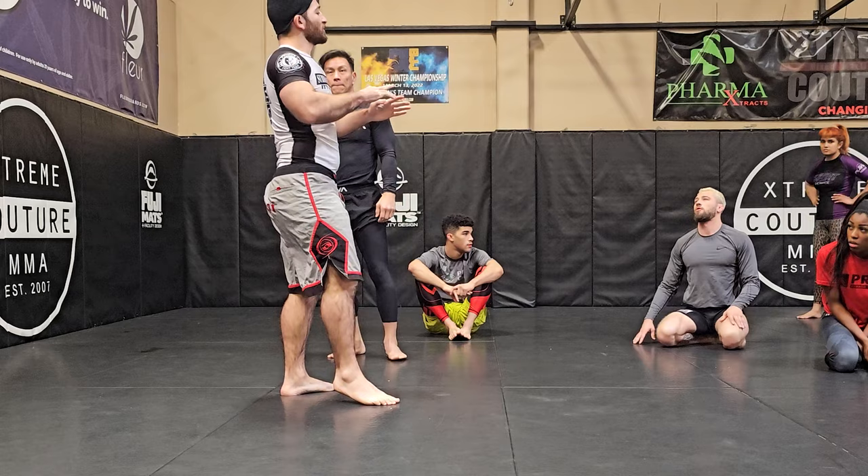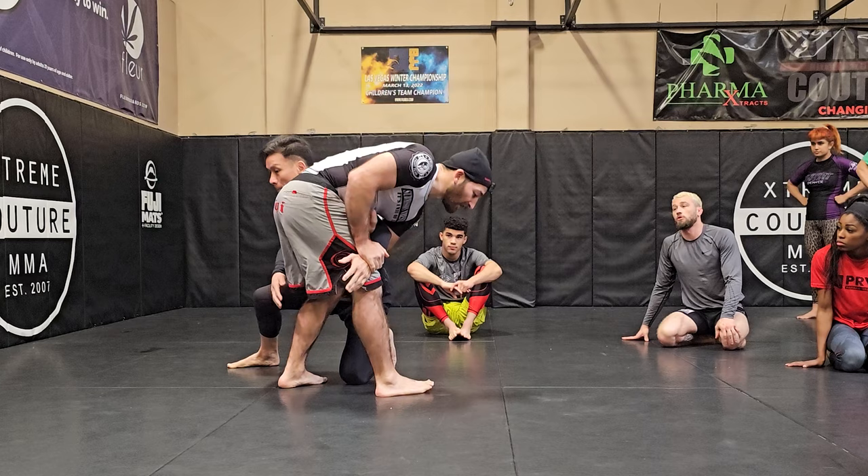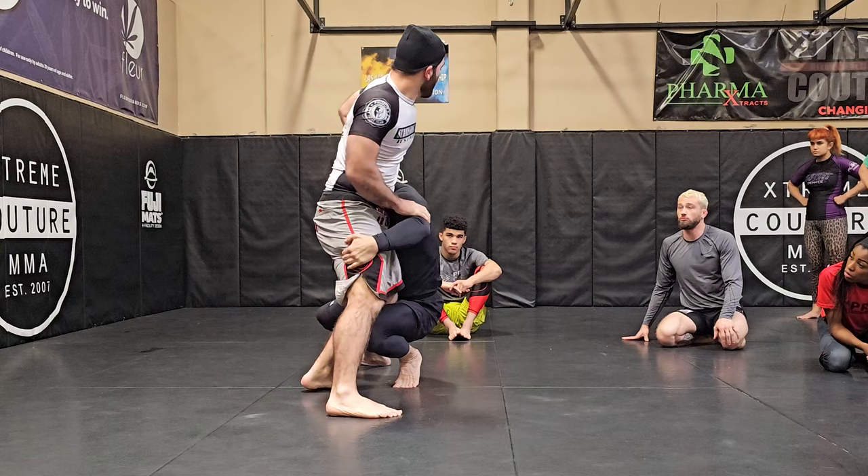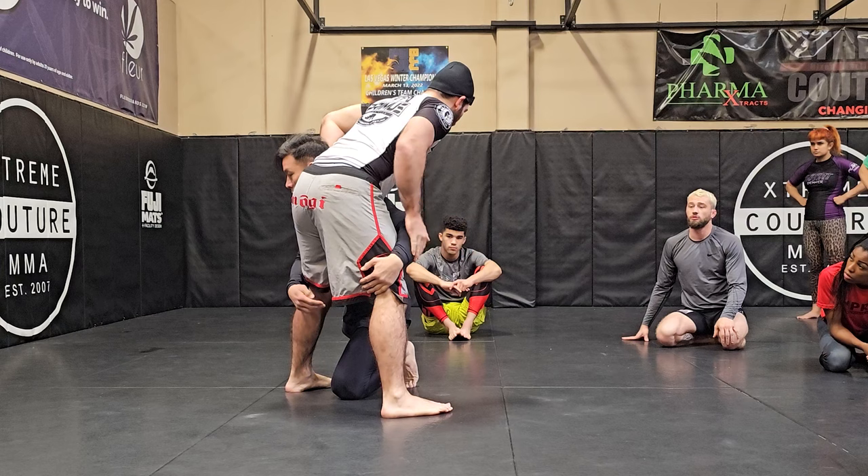Whenever we use this kimura to defend shots, I always go towards a wrestling defense first. The mistake people make is they try to go right to the kimura off the get-go, but you get run over and you're not in a good position to use it. I need to stop that forward momentum — he shoots, hips in, I'm trying to stop the head.